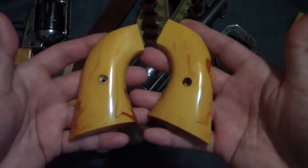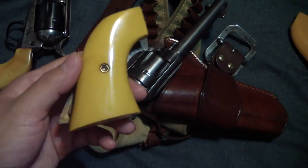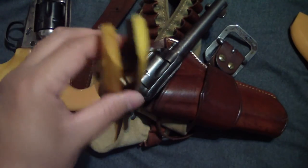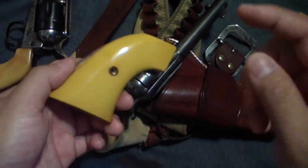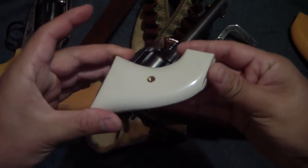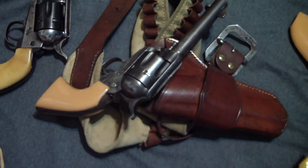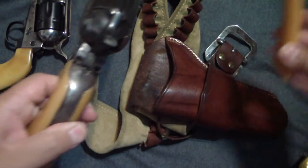I have another set here that I stained as well — same ones, only these didn't have that streaking going through them. I bought these from Brownells, they're about $30 to $40 a pop, made by NC Ordnance. I did do a video on staining these — you just use leather dye. That's what works if you want to make yours look a little more aged. This is usually what they look like right out of the box — fairly white poly ivory.